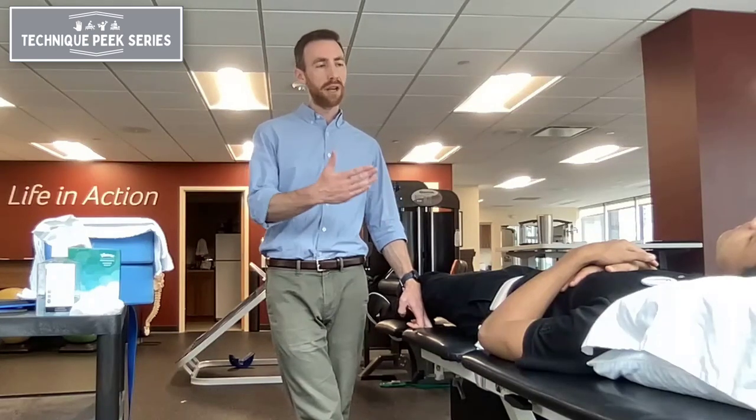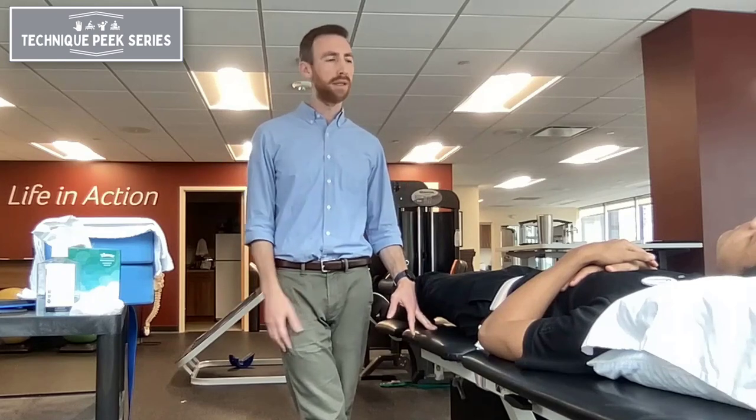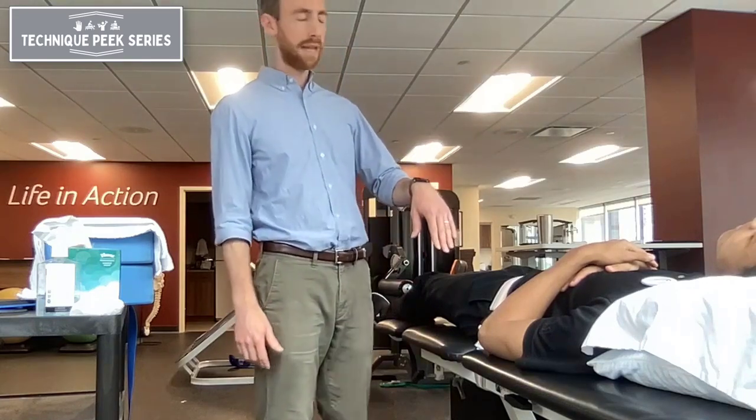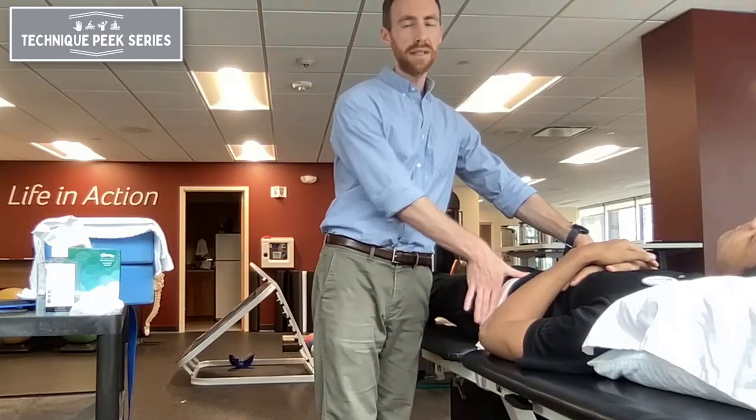The idea is that we are positioning the hip in a position where it's tight, and we're using the belt to provide a lateral distraction in that position to give a stretch to the capsule and to reduce pain associated with that position. So we have our patient positioned flat on the table supine. We're going to use a belt to stabilize his pelvis.